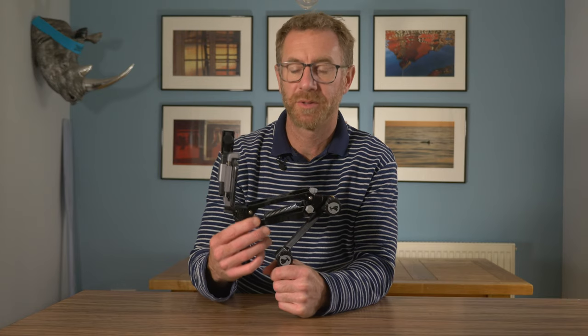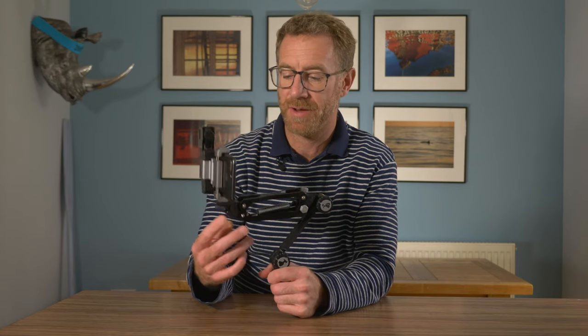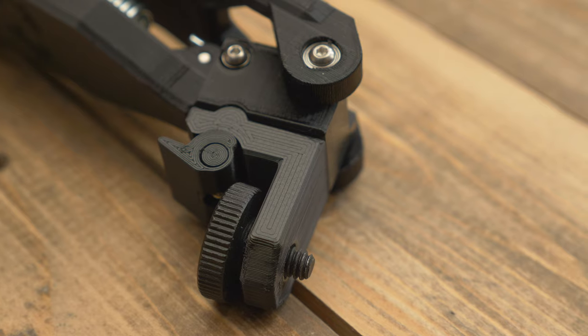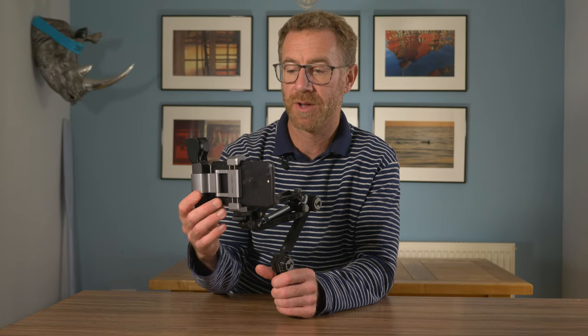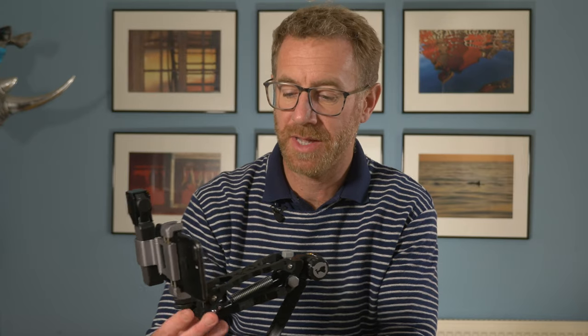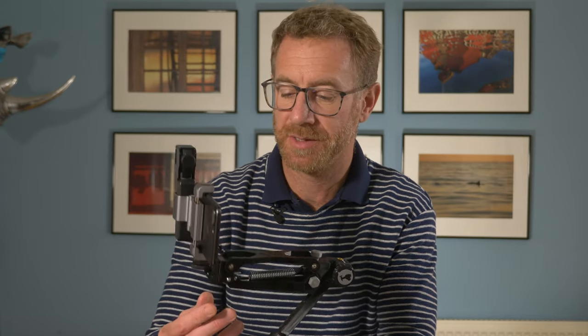The beauty of this stabiliser is it has variable tension and can take various cameras. It's got a threaded socket so you can get your attachments on there and you can put anything from the Osmo Pocket to a phone, or GoPros. This allows you to film while you're walking along and it can actually look like drone footage in some cases, it's so smooth.